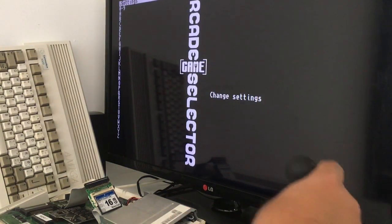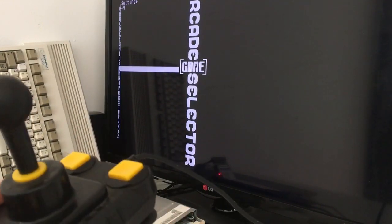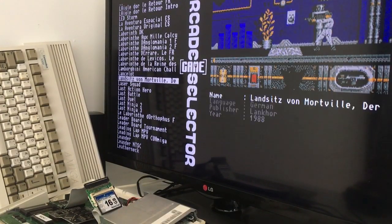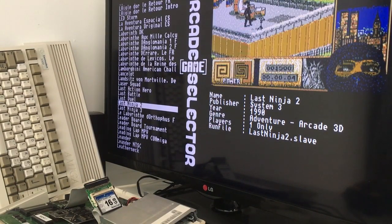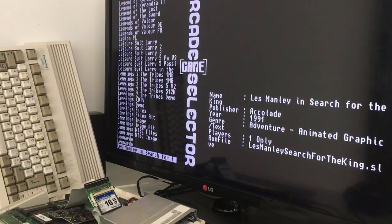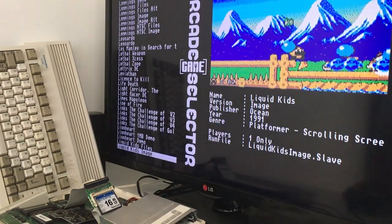This is just absolutely magic. As you can see, the arcade game selector menu — nothing with old floppy disks. Those 30-year-old floppy disks are not that reliable today, so this solution is just a dream solution. As you can see, we are running with the built-in 68k CPU at 7 MHz. Every time I stop scrolling at a game title, it takes a couple of seconds to load a game picture.